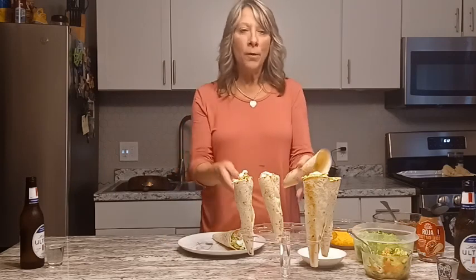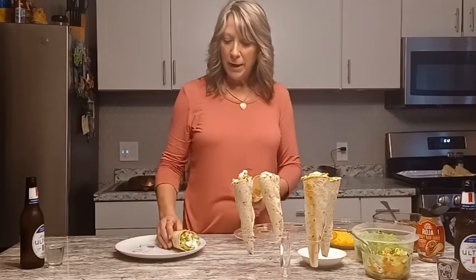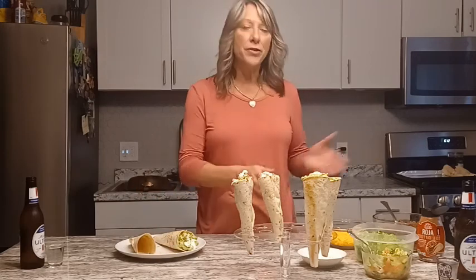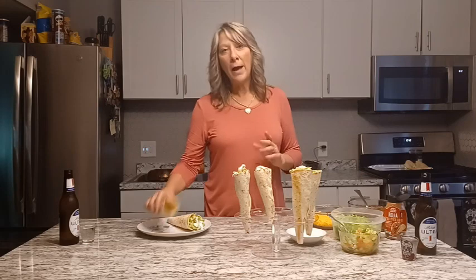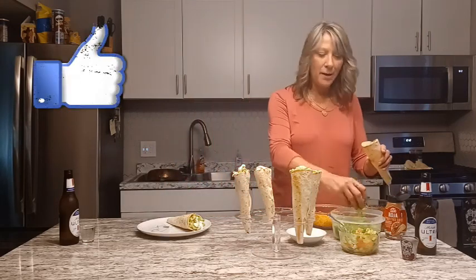If you have a cone holder it's a very nice presentation. If you don't, you can go ahead and plate them or just leave them out and let your guests at your taco bar put whatever they like in there.